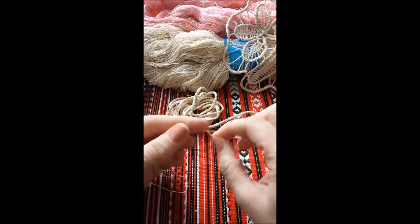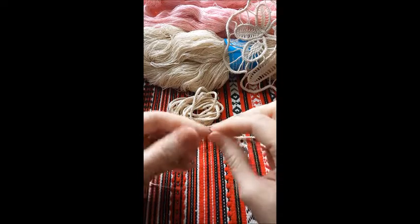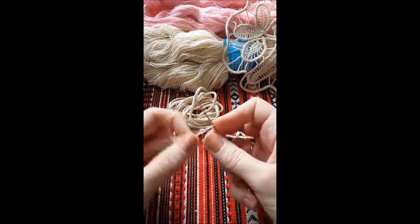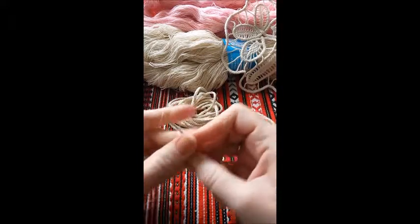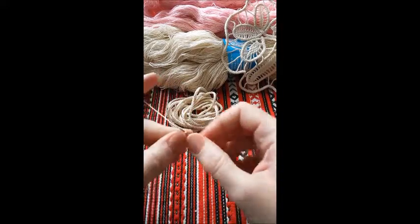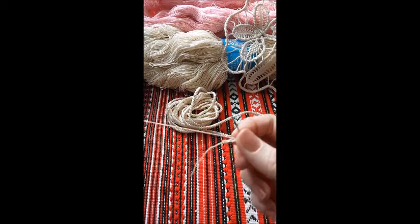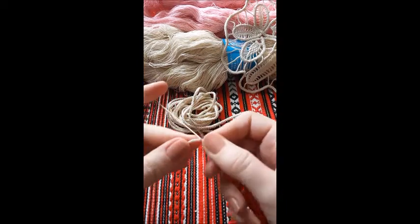To start the Romanian cord, make a slipknot, chain 3, turn.